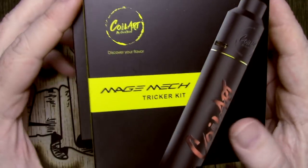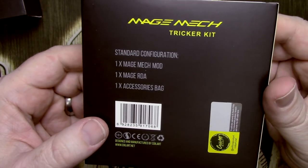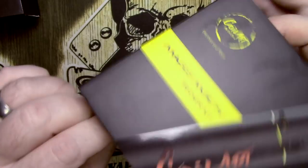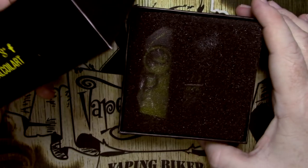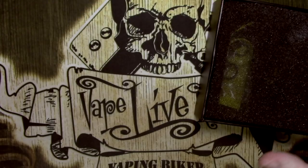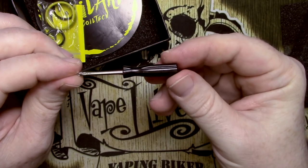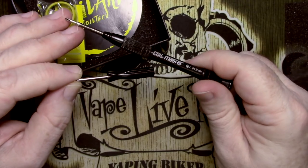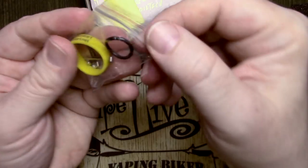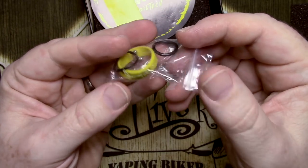The box is one of these two-piece jobbies — this is just a sleeve that goes over the top. It's got the Mage Mech Tricker Kit on there. I'm still not overly happy about the name, but it is what it is. There will apparently be a scratch-and-sniff element as well. Inside the box you've got all of the social media stuff, and on one side it tells you what color you've got.